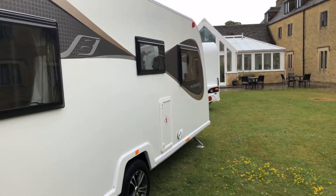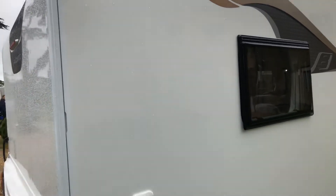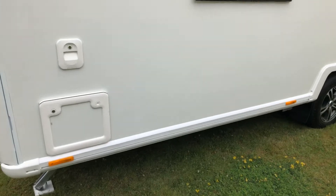So this is the top of the range, eight foot wide. This one is the Sintra — this is the single axle, with two twin beds inside.